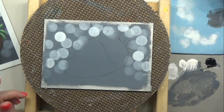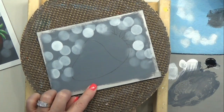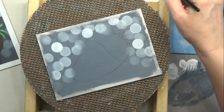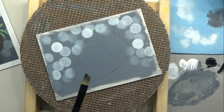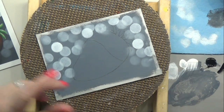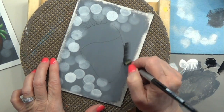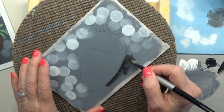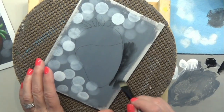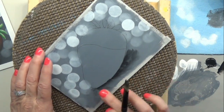Rinse the stencil brush. We're going to paint the shadow underneath the strawberry before we do anything else, because I want to remove the tape. I'm going to side load my half inch angle brush with some black. Another good thing about doing the shadow now is that as we paint our strawberry, if paint gets out into the background, no big deal — we've already got it all done.